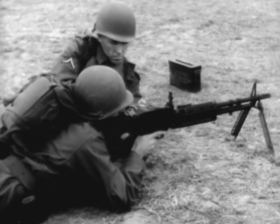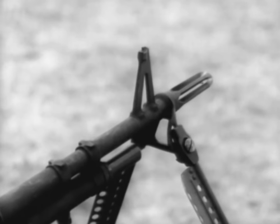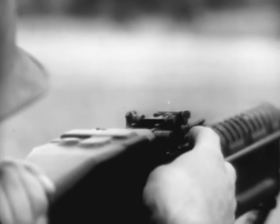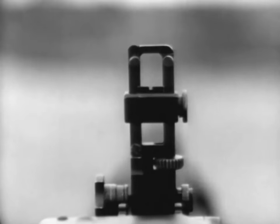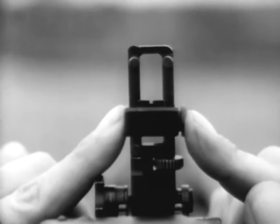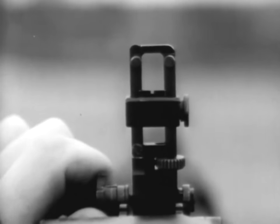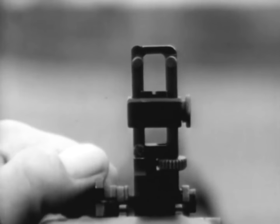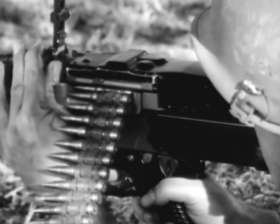The gun is aimed by means of front and rear sights. The front sight is of a fixed blade type. The rear sight is of a folding leaf type and is capable of quick adjustment. Range settings are made by moving the rear sight slide up or down. Windage adjustments when zeroing are made by turning the traverse knob at the lower left-hand side of the rear sight. When the gun is zeroed, you are ready to fire.